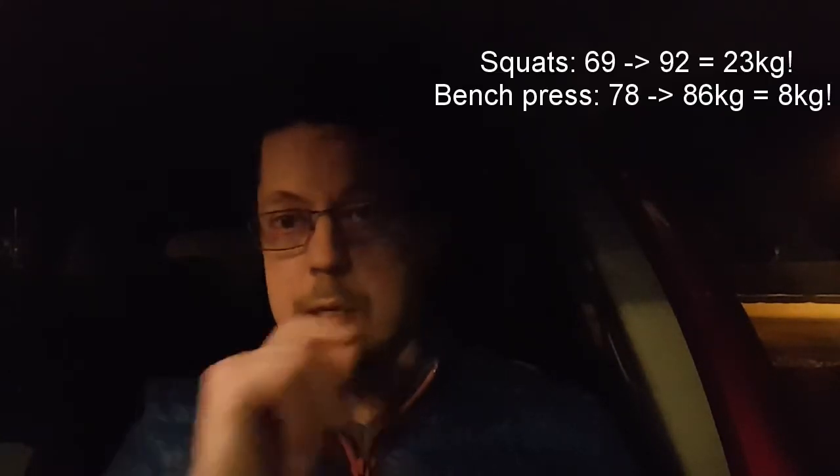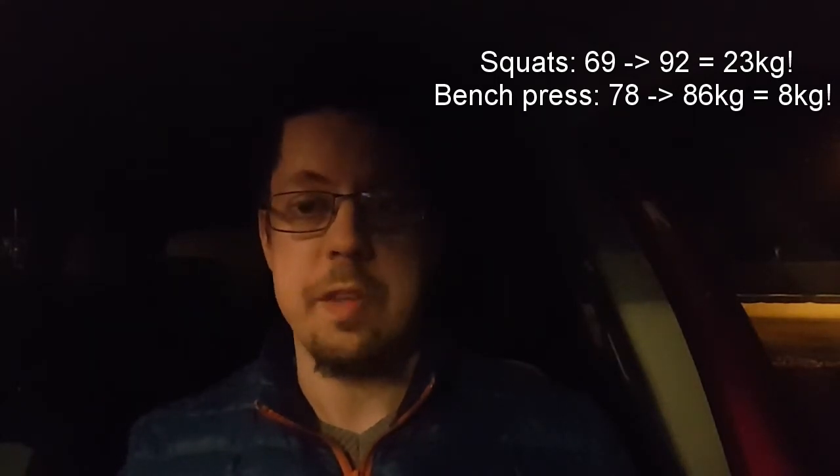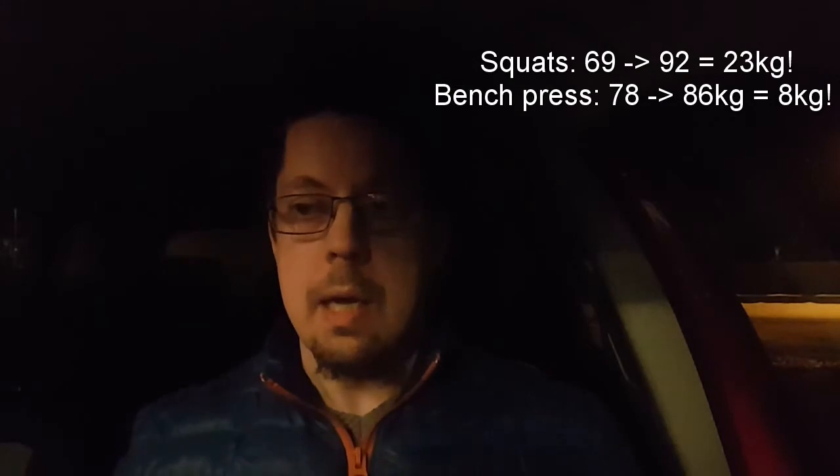I think the bench press is an increase from 78 kilos to 86 or 84 kilos calculated one rep max — at least a five kilo improvement. And the squats going to 90 kilos calculated one rep max is just nuts. I'm going to check the first video and put the old numbers on screen so you can see the comparison.